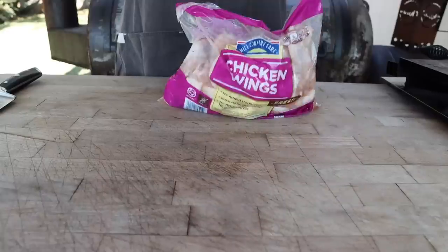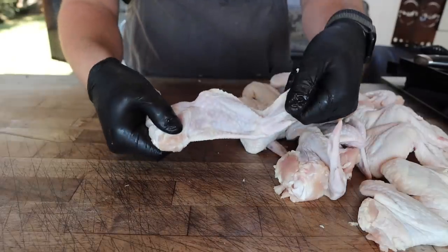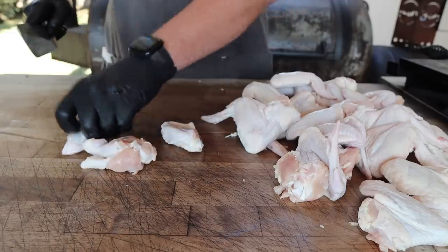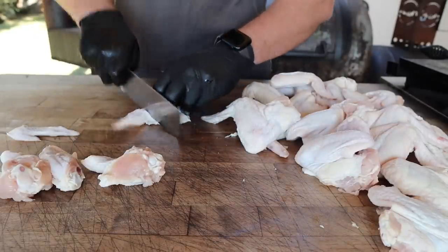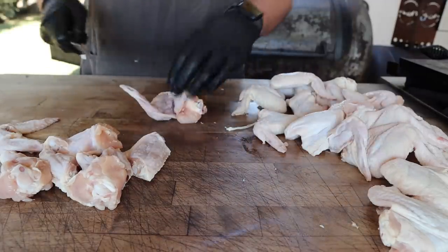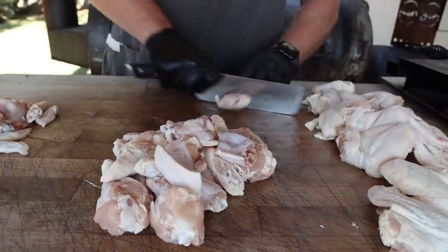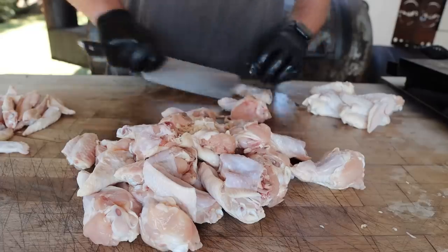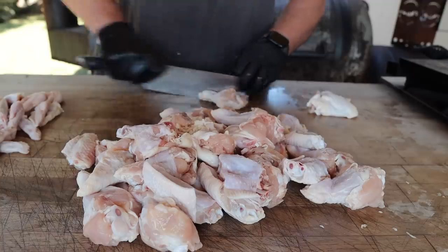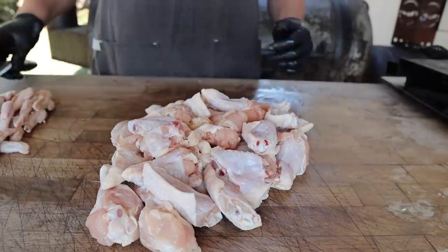These are some chicken wings - pat them dry. I really like getting the full wing as opposed to the ones that are already cut up for you. That's because if you get the pre-cut ones, they're a lot more likely to be different sizes, different shapes, and because they're handled more, you're a lot more likely to get broken bones. Not to mention, buying the full wing is often a lot cheaper than buying pre-cut wings, because you don't have to pay someone to do the extra step when you can just do it yourself.